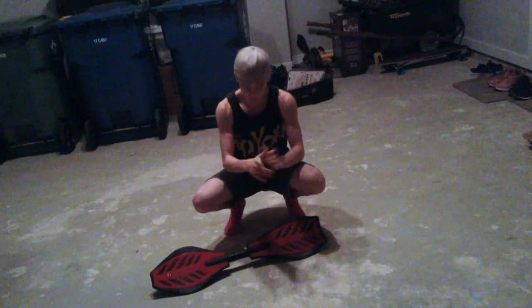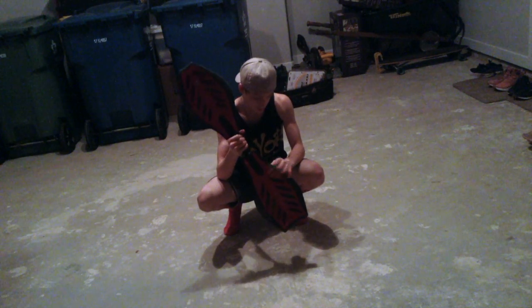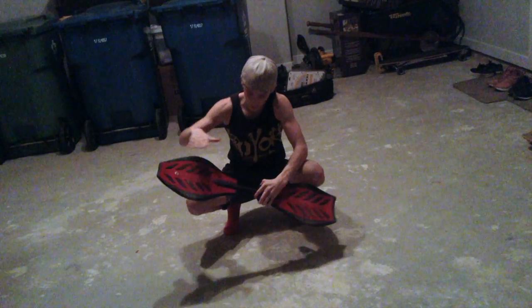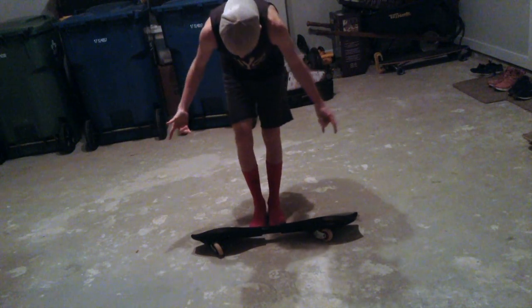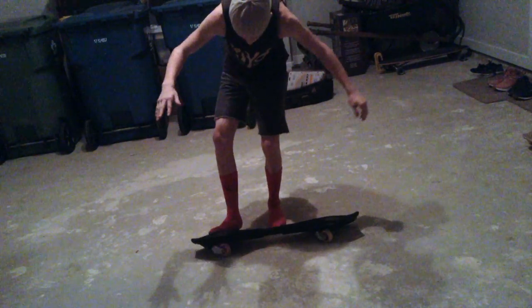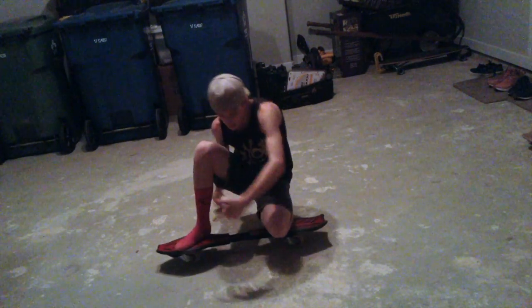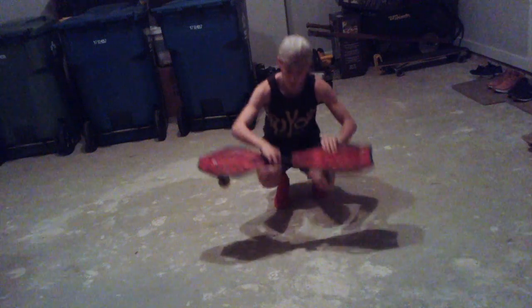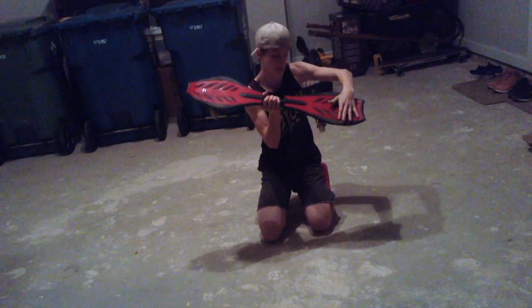First step: you've got to get a ripstick like this one, or the new ones. The first step is you've got to learn to put your foot on the front — get your dominant leg and just place it on the front. Step two: once you've got your foot on the front, you've got to put your foot on the back.